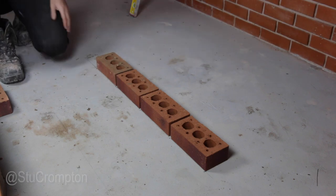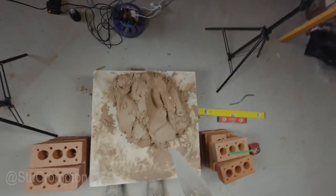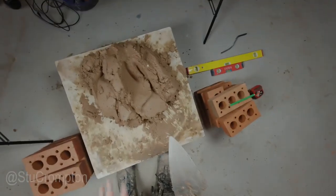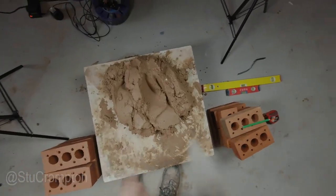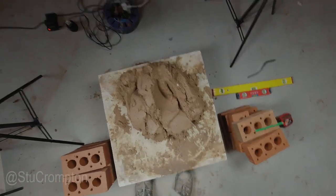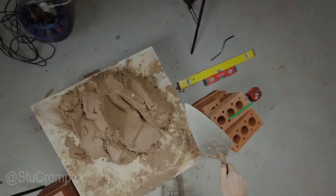Right, we can spread our first course now. This mix is actually a lime-based mix, so you can reuse this — I'm going to do another video on that. Basically it's just a four to one ratio: four sand, building sand, and one lime — hydrated lime.